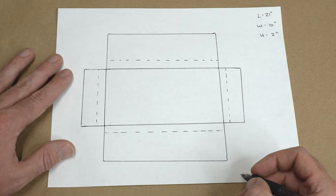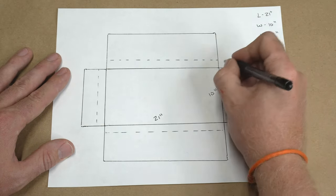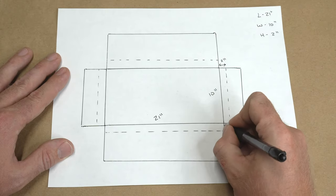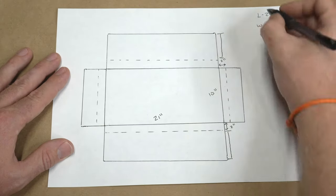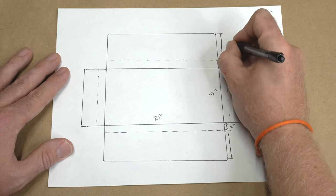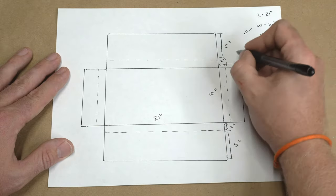Next, sketch up the layout for the template. The length is 21 inches and the width is 10 inches. Since the height of this item is 2 inches, we need to extend out 2 inches all the way around the box to account for this. To determine the width of the long flaps, you take the width of your item — 10 inches — and divide that by 2. This will ensure that when folded up it will cover the entire surface. For the length of the inside flaps, I typically do 4 inches.